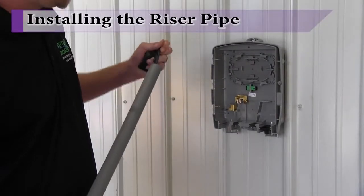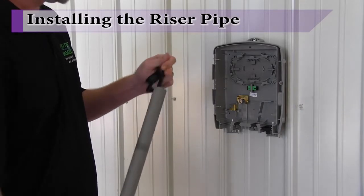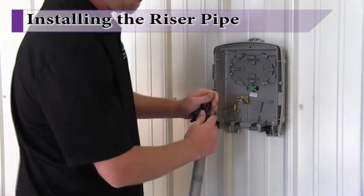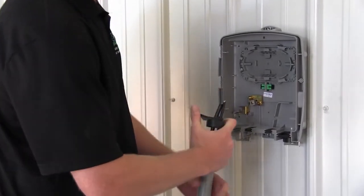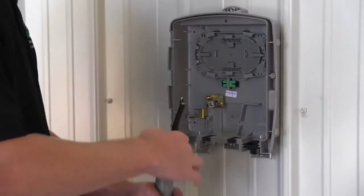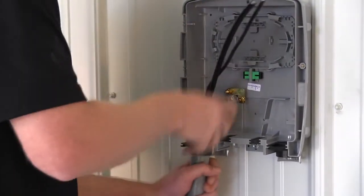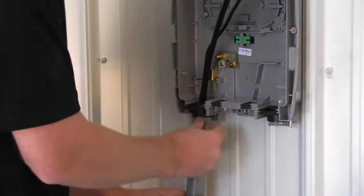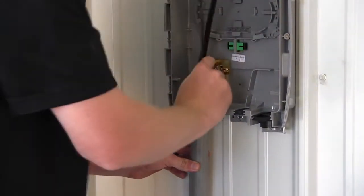Begin by threading the number 6 solid copper ground wire and the incoming fiber drop cable up from the ground and through the riser pipe. Leave enough exposed wire on the top end to allow for wire stripping and fiber fusion splicing. Slip the cut grommet over the wire ends and test fit the riser into the grommet channel to ensure proper fit and that the opposite end of the riser will end up below final grade.